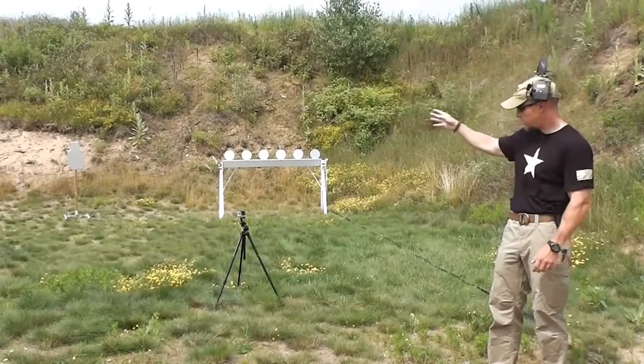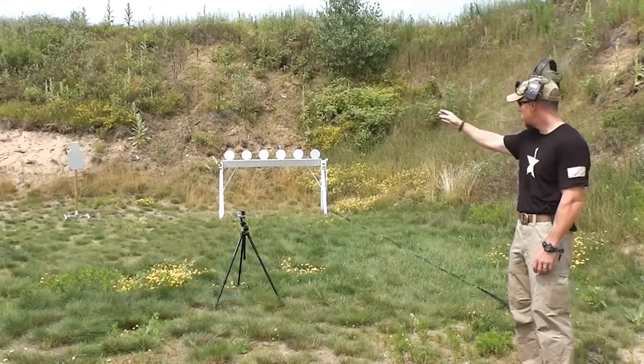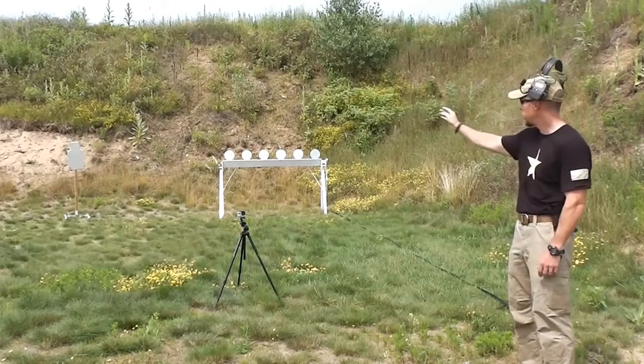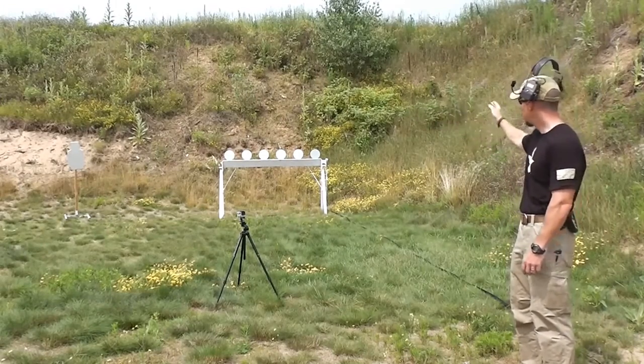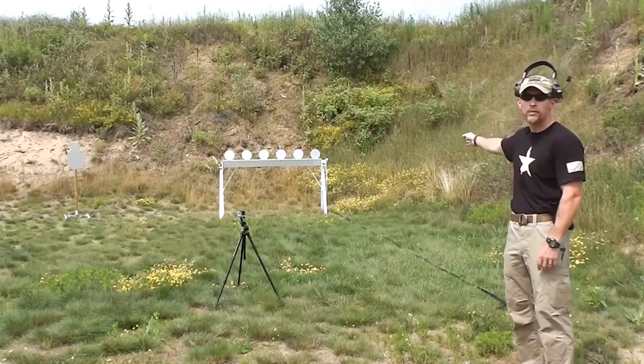You're going to start on the BC steel, from the holster at the 10 yard line. Come out, one shot on the BC steel, then the first plate. Go back to the BC steel, second plate, back to the BC, third plate, until you get done. The last shot you'll fire will be on the plate rack, when you knock down that last plate.